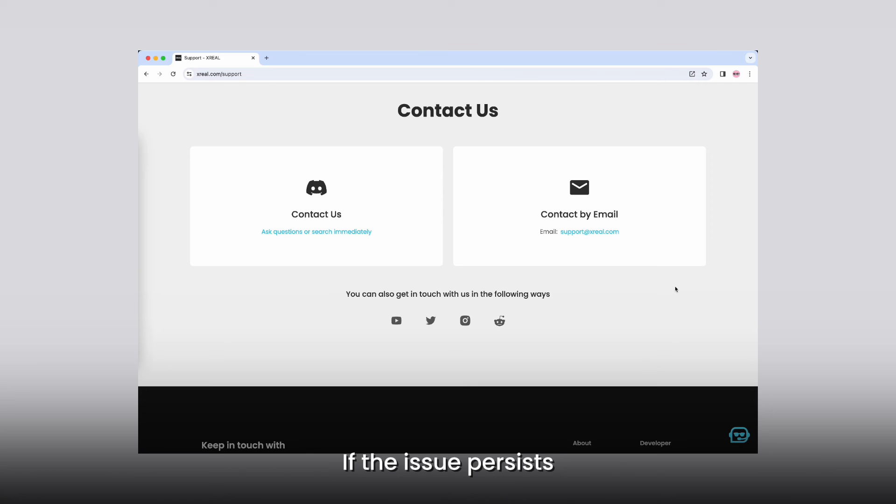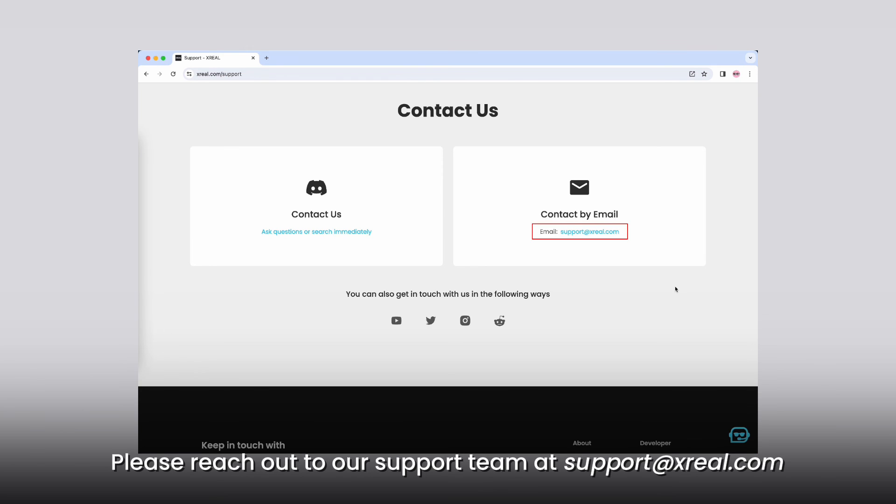If the issue persists or if you have further questions, please reach out to our support team at support@xreal.com. Thank you.